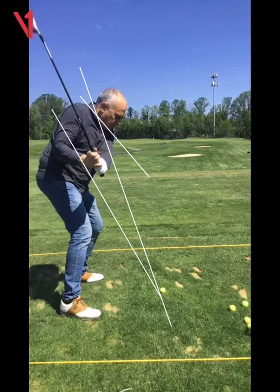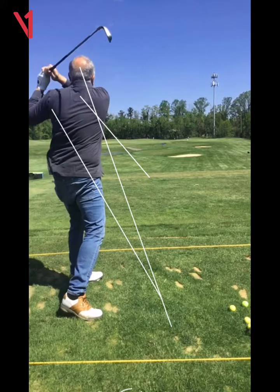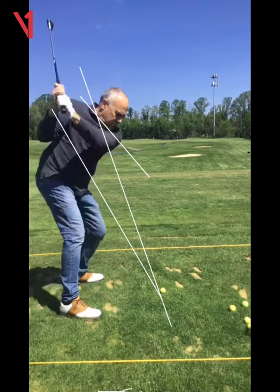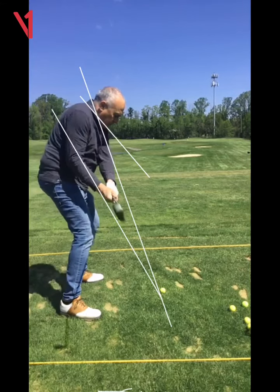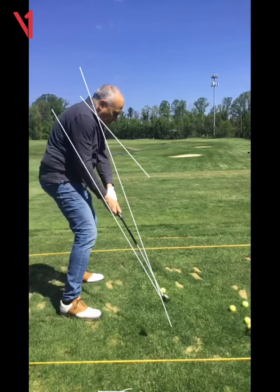So what are we gonna do? Well, we're gonna change that a bit. We're gonna get your hands and that clubface to start to close. How are we gonna close it? You're gonna let the thumbs start to work down toward the ground.